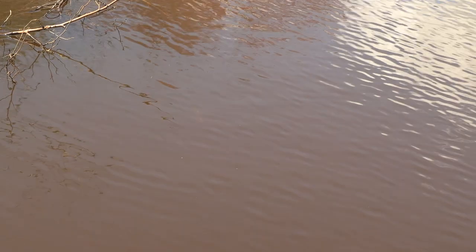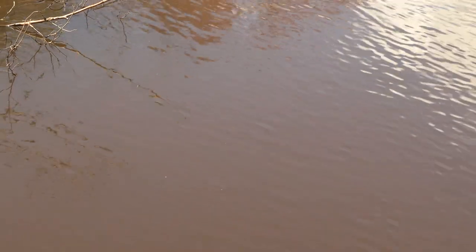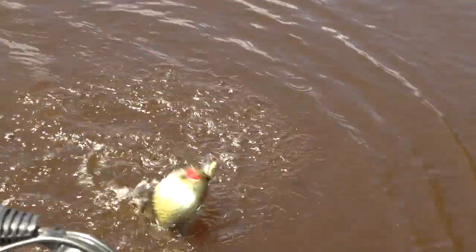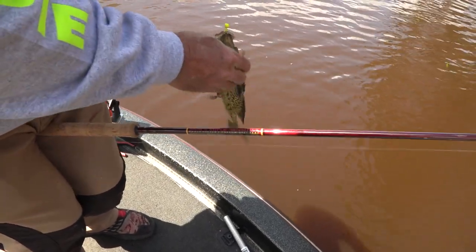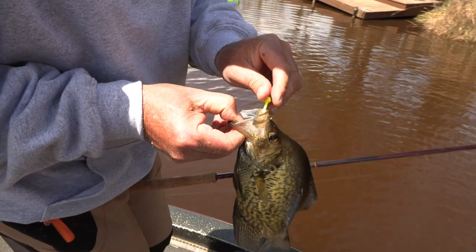It's going to come up. It's going to get mad at it. There he goes — look how black he is! He was hiding in the tree. When they get this dark, you know where they were hiding — right in the thick of the tree.